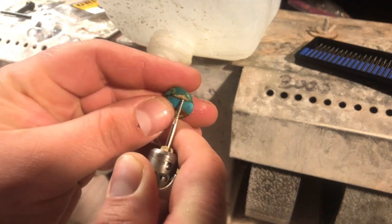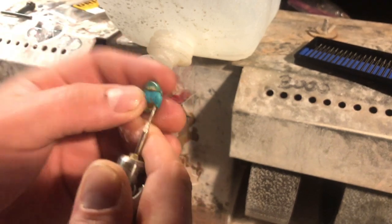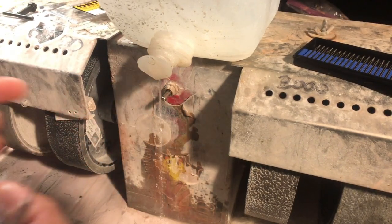Since I plan on using jump rings to make these into earrings, I'm going to be drilling them a little bit higher up. If I was a good little lapidary, I would be marking this with a Sharpie or something.